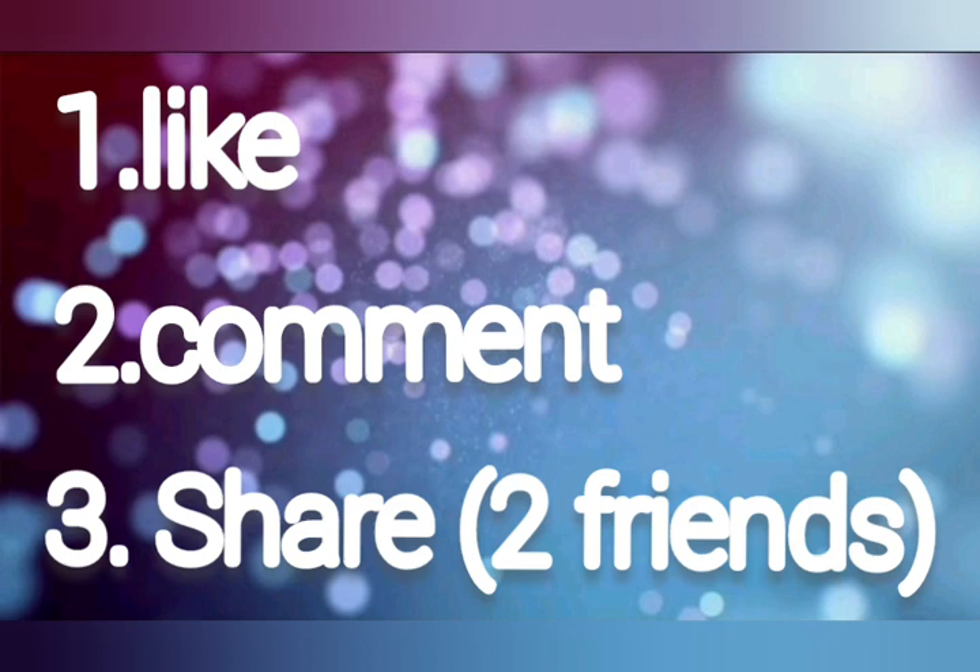Share the video with two friends to be eligible for the giveaway.